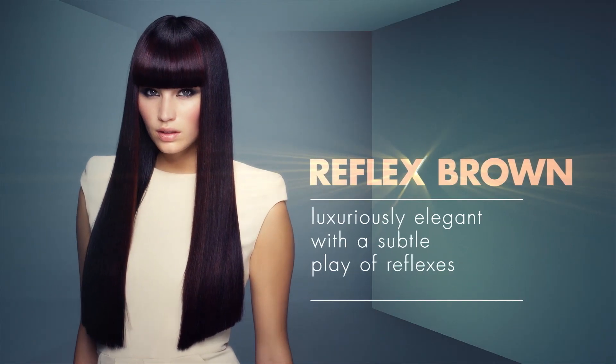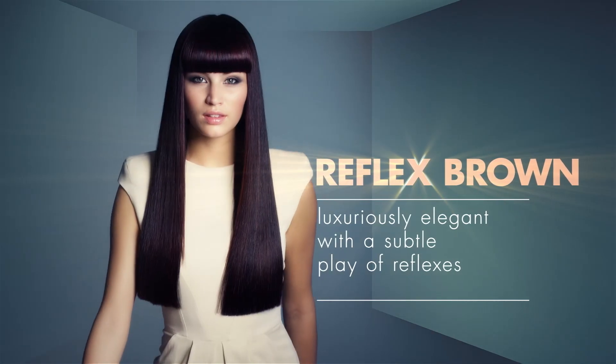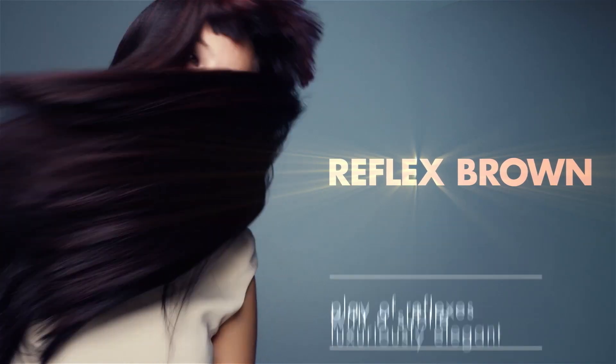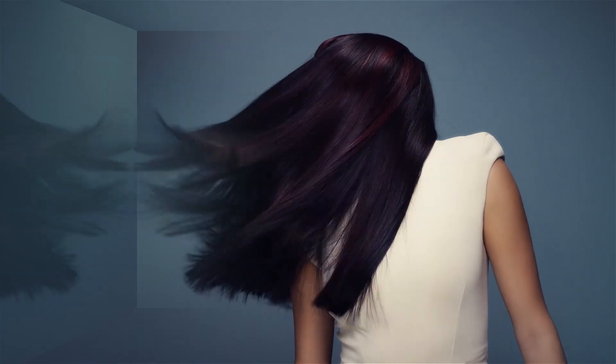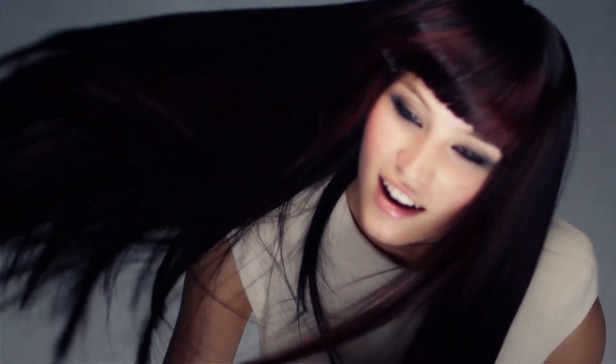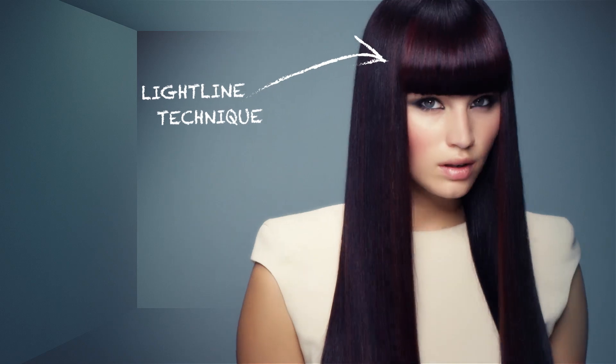Adding fashionable soft red and violet reflexes to dark hair was always a big challenge. We can now lift the depth and deposit these red and violet tones to dark brown bases. The combination with the light line technique creates a subtle three-dimensional effect.